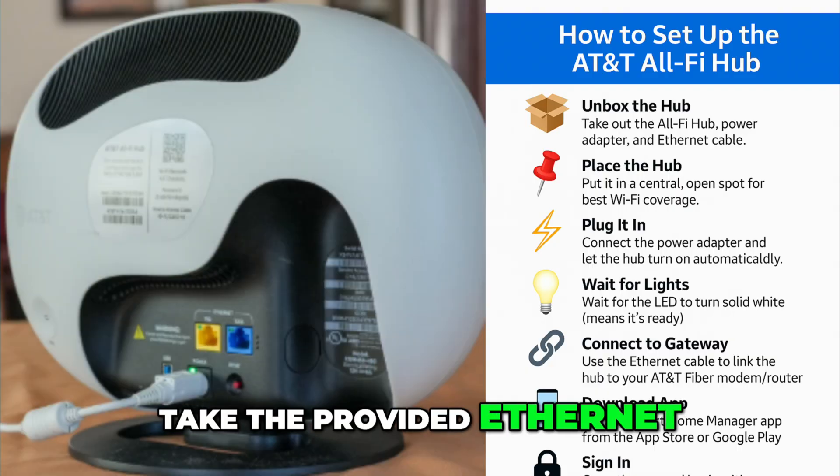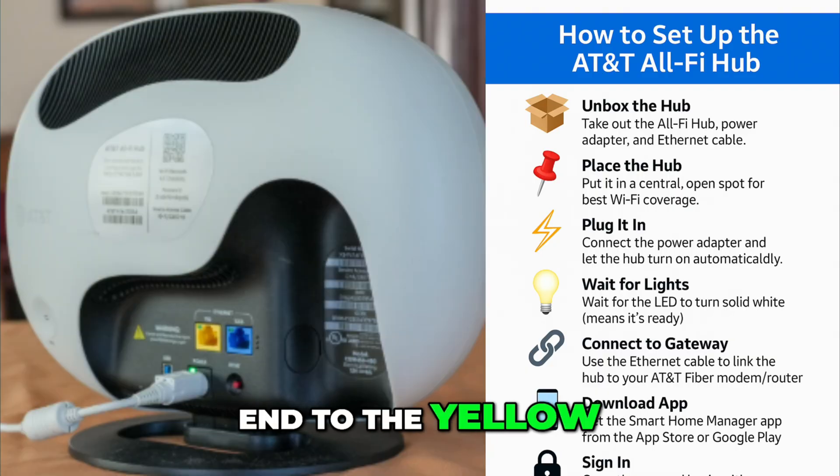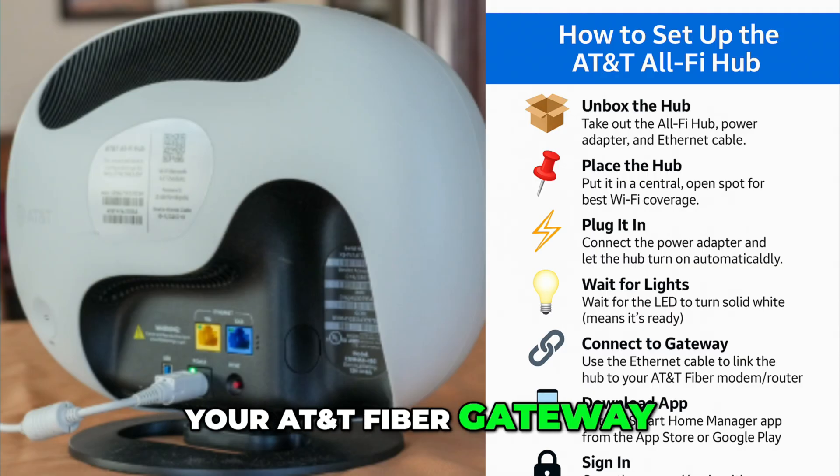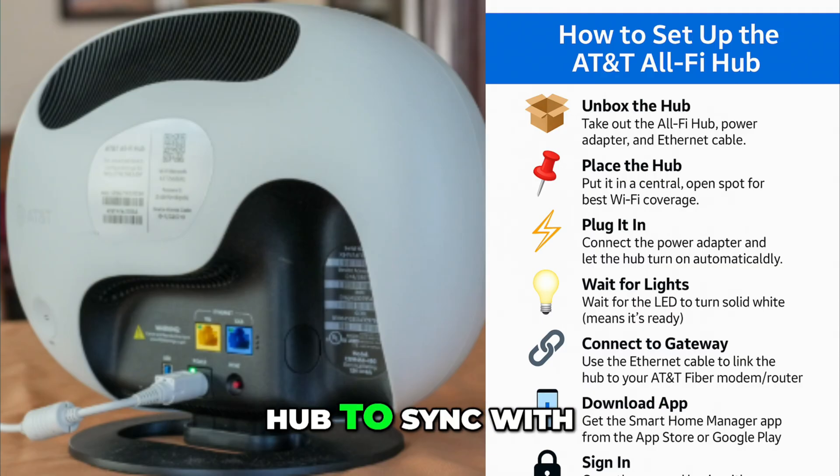Next, take the provided Ethernet cable and connect one end to the yellow Ethernet port on the All-Fi Hub and the other end to an available Ethernet port on your AT&T Fiber Gateway or modem. This will allow the hub to sync with your home network.